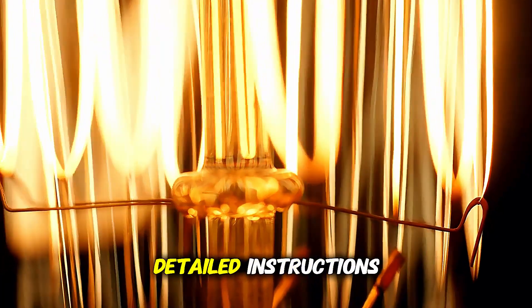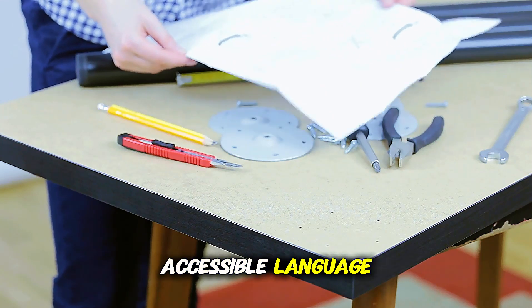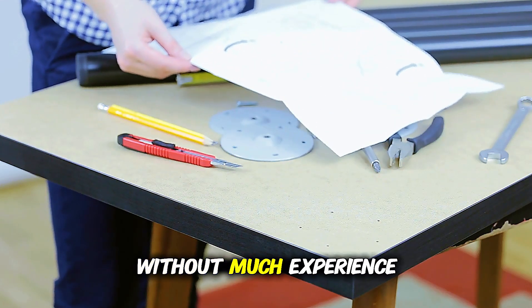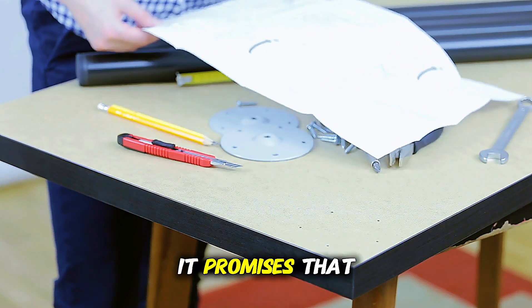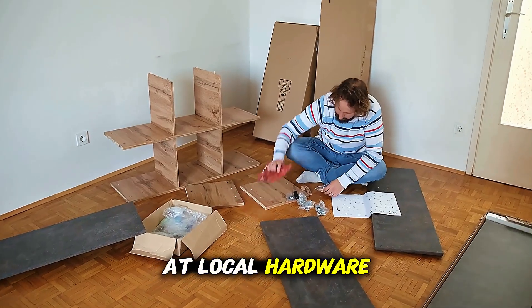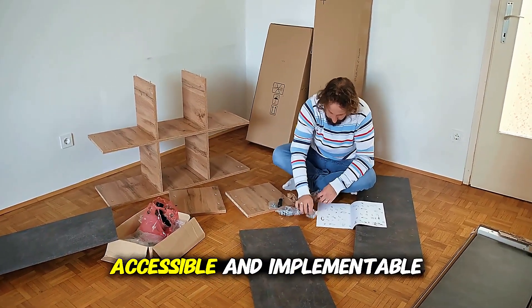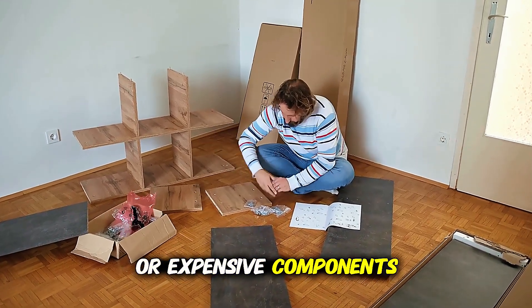The guide stands out for its detailed instructions, explanatory diagrams, and accessible language, ideal for those without much experience in electronics or mechanics. It promises that you can build the device using parts that are easily found at local hardware stores, making the project accessible without needing rare or expensive components.